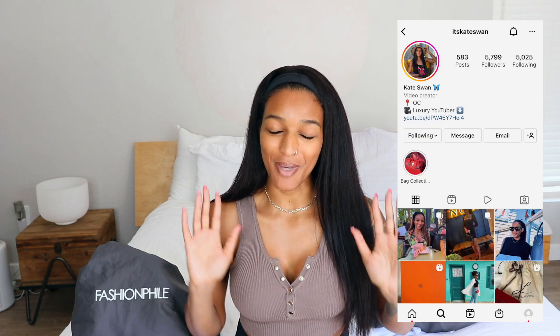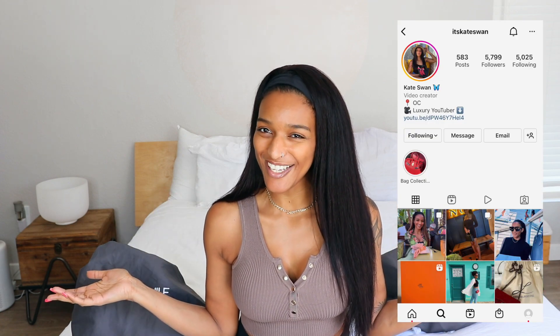If you follow me on Instagram, you may have already seen both of these bags, but that's okay. I'm going to come here and talk about them anyway because I'm very excited to have them in my collection. I'm going to start off with the one that is probably a little more obvious because I've mentioned it in a previous video that I wanted to get one of these.